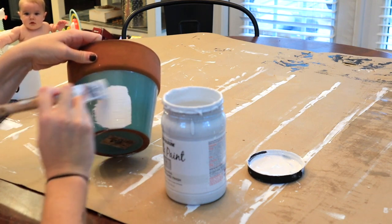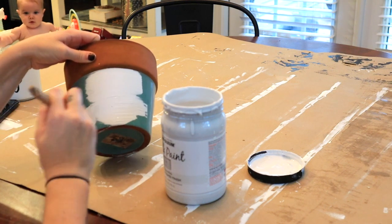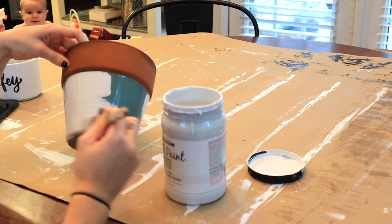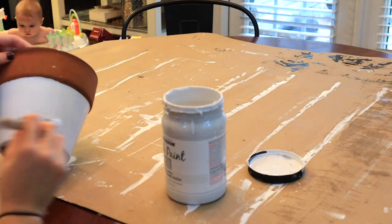I had this pot previously but was not a big fan of the glazed blue, so I'm just taking this white chalk paint and painting over it. Try to paint the strokes in the right direction because chalk paint can be kind of streaky, so just keep that in mind. I also use chalk paint because it adheres better and has a nice matte finish.